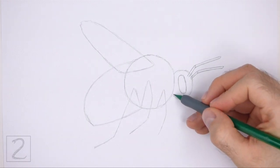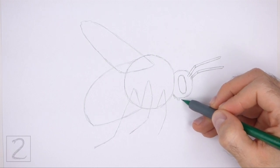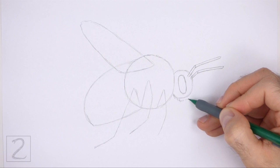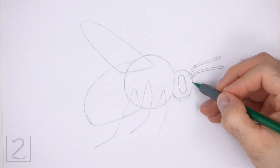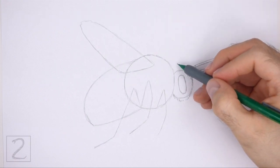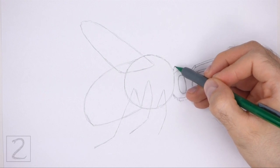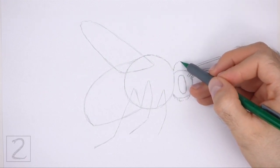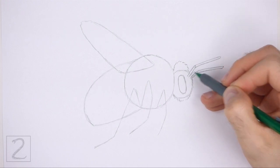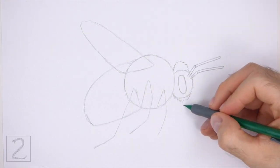Use the initial oval as a guide to draw the rest of the head. Draw a series of short strokes along the basic path of the oval to create the furry shape of the head. Draw the bottom part of the head slightly lower than the edge of the initial oval. Make the top part of the head a lot taller and more curved than the initial guideline. Sketch a curved line lightly at first and then add the short strokes. Don't overlap the antennae at the top as you draw the shape of the head.